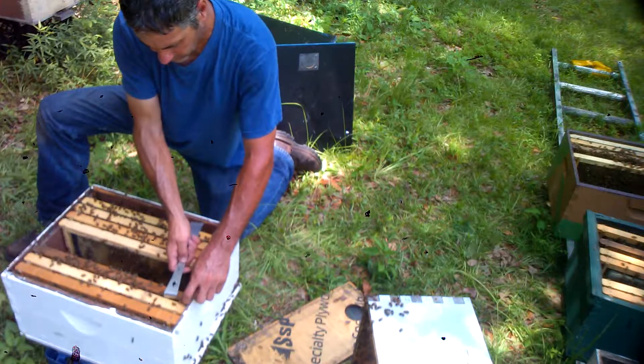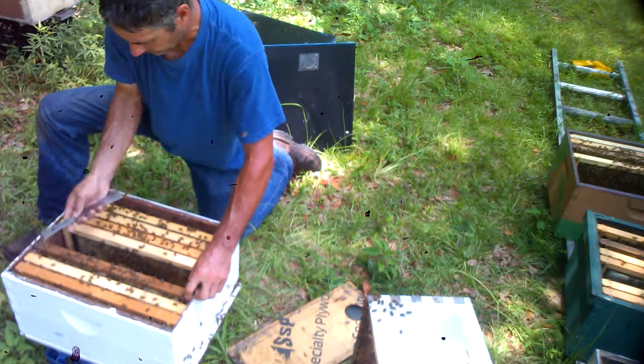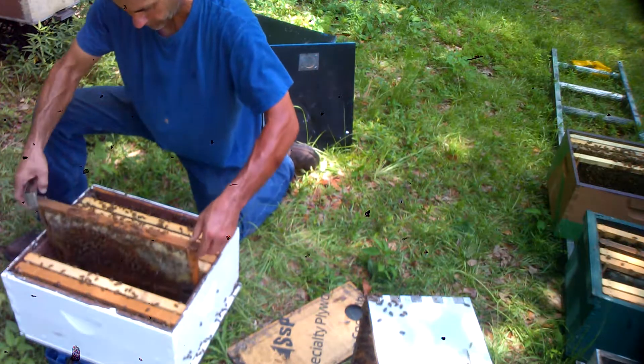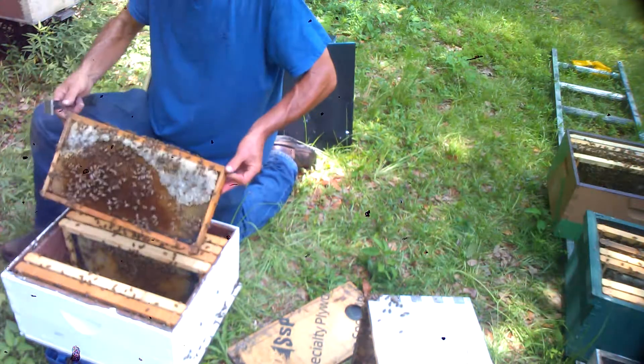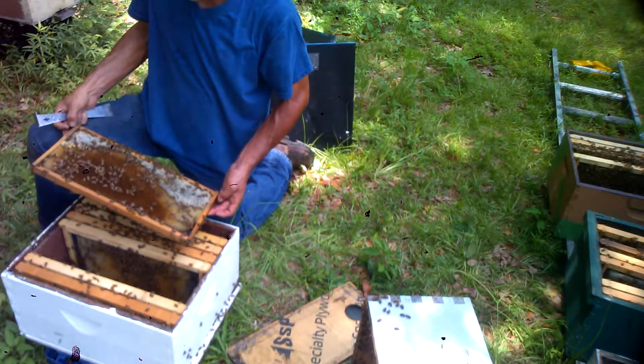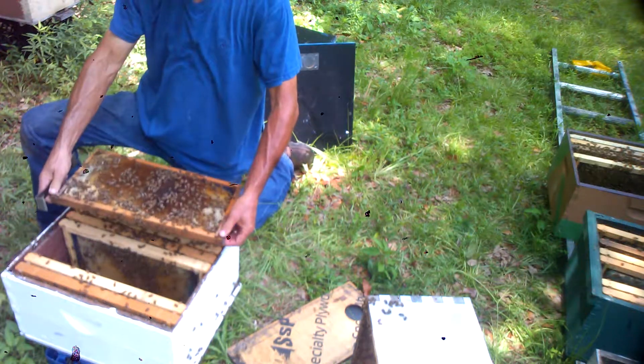Since I never looked at this one particular box when I moved it from the mother hive, I was just assuming there was some young larvae in there for them to make queen cells from. It looks like it may have only been those two frames — that's why we got 13 queen cells on two frames.